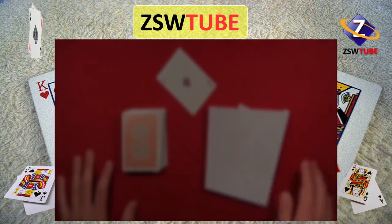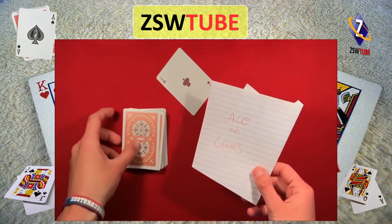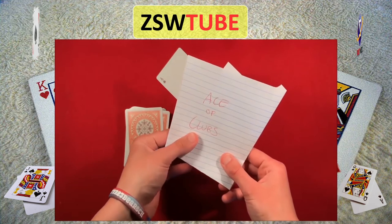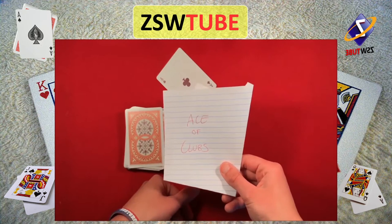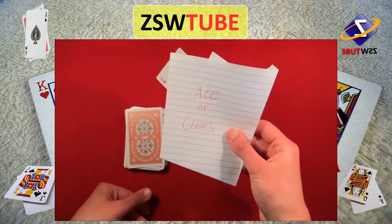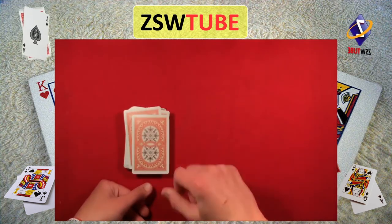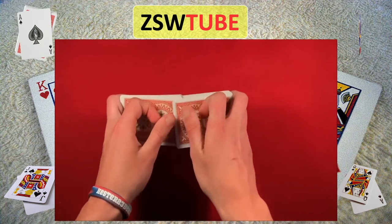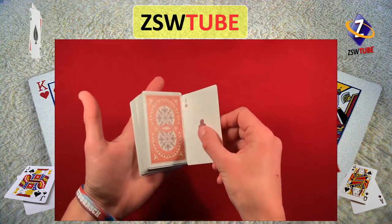Don't forget to stick around for the tutorial. Here's how it's going to work — really, what this is is just a card force. You can put this into your own routine or just do something like a little prediction. The whole thing is you have the card you need predicted, you have this written down, or you have this ready in a different routine. Let's say we want to force the Ace of Clubs because we have this in a prediction. So you write this down, put this in your pocket, and you have the forced card on top of the deck.